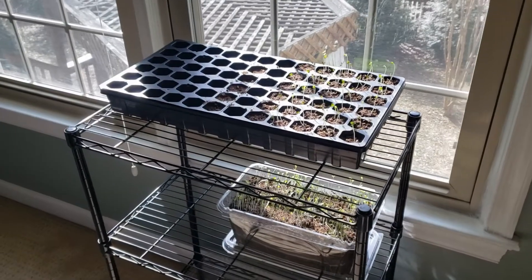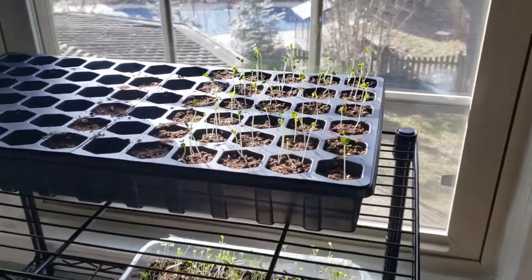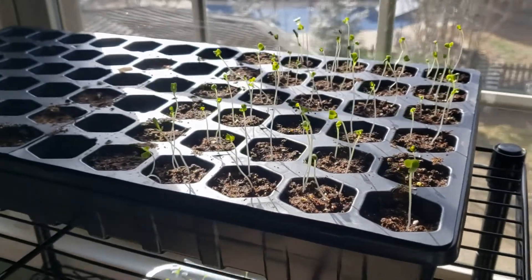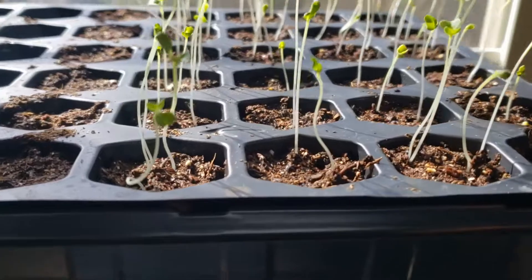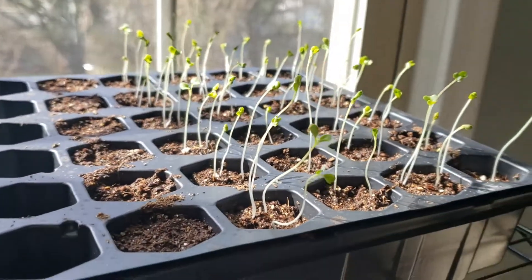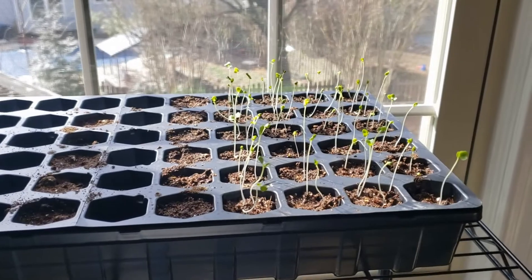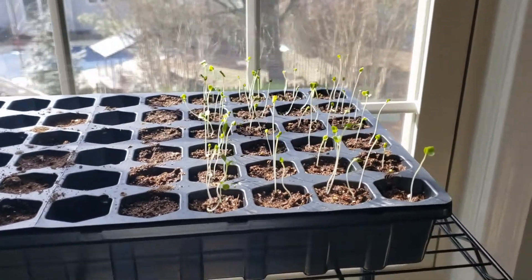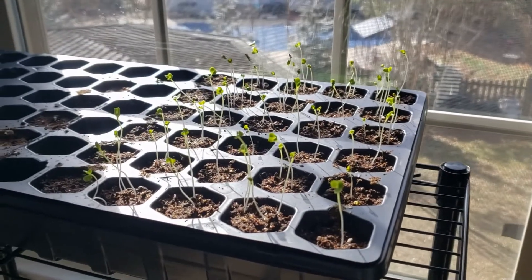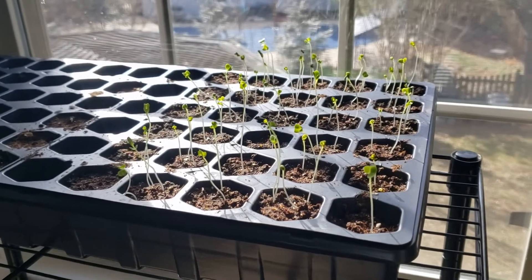Hey everybody, so here's the deal - we have had our seeds in for about five or six days and they've started to sprout. Things are coming along, however we're noticing that they're a bit leggy, meaning they're just really long shoots without a lot of leaf growth yet. What we think happened is we had these for about three days not in direct sunlight, but there was a little bit, so once they started to sprout we think they may have been really reaching for that light, so they grew real tall.